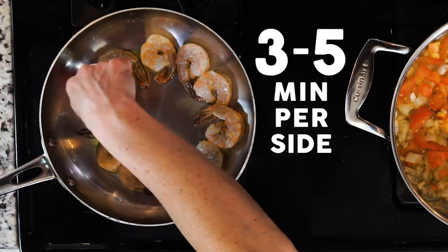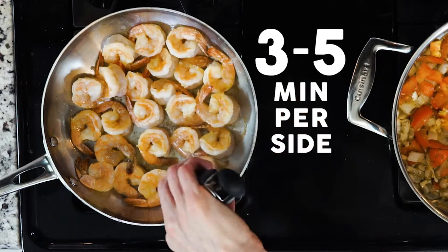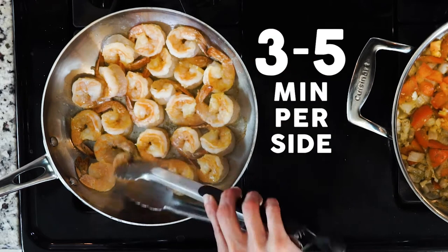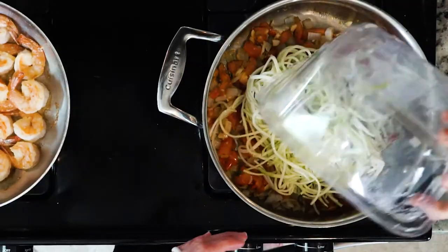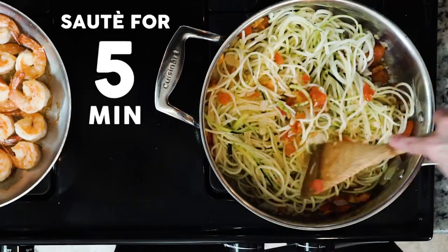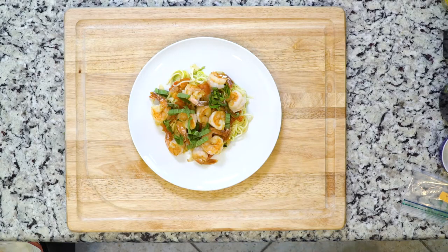Add the shrimp to the pan and cook for three to five minutes, then flip over and cook for another three to five minutes, or until pink and fully cooked through. Once cooked, turn the heat off. Add the zucchini to the tomatoes and sauté for five minutes. Serve up the noodles in a bowl, top with the shrimp, and let's eat!